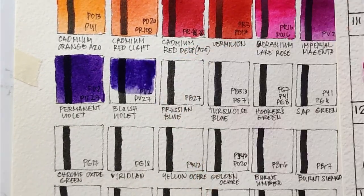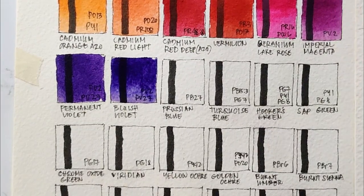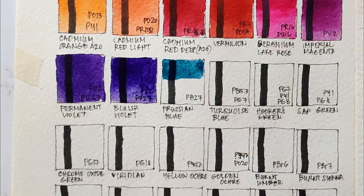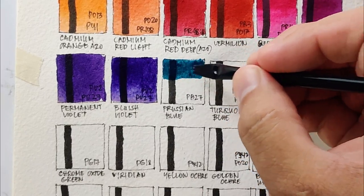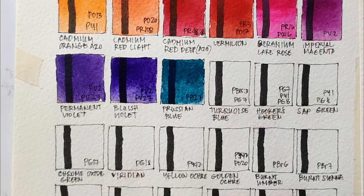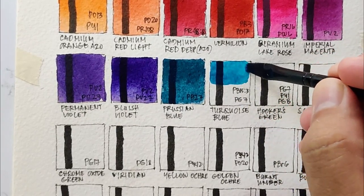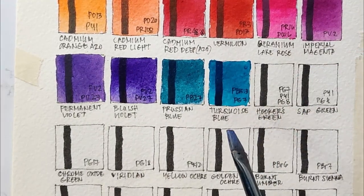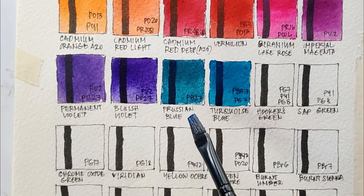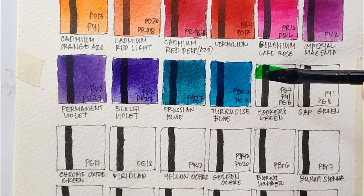Next is permanent violet using PV2 and PV27 — PV27 is not very lightfast, more of a fugitive color, which is quite usual for violets like this, but it looks exactly like a carbazole violet. Next is bluish violet, also using PV2 and PV27, but it's a bit cooler compared to the permanent violet. Next is Prussian blue — sadly the only absolute blue color here; I wish they had an ultramarine. This Prussian blue using PV27 is very turquoise-y and I'm loving it. Next is turquoise blue, a mixture of PV15 and PG7.